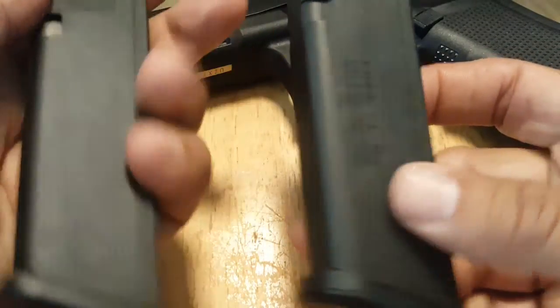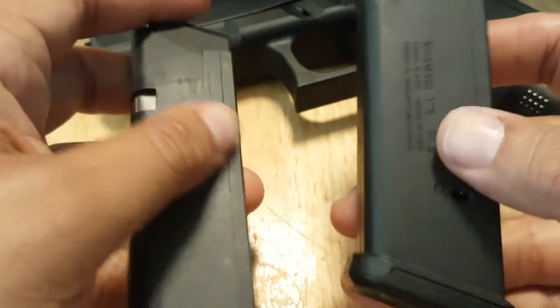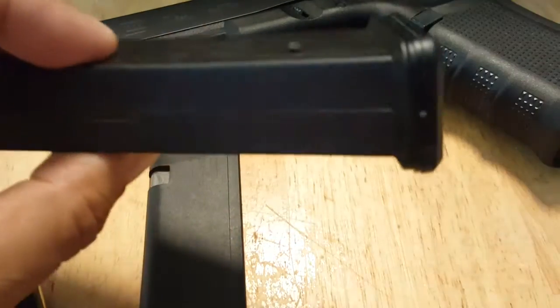These are $10 cheaper, so stay tuned. I'm going to do a quick video on how to make a 10-round indicator for this magazine. Until next time.